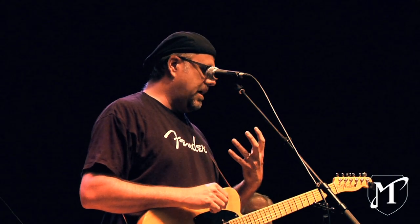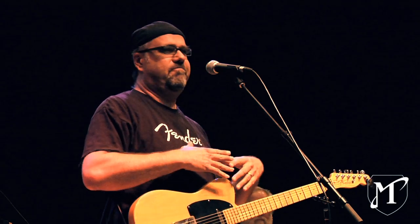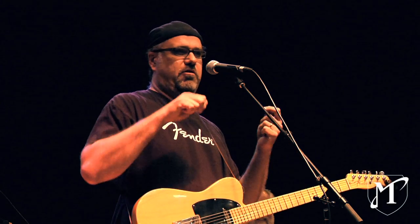I play very hard, very aggressively, and so Strats just — for me to keep them in tune, I've got to be like MacGyver, you know what I mean? I've got to have special juices and nectars and tools and elaborate trusses in order to keep them to behave for me.